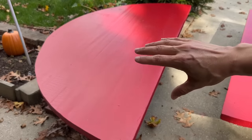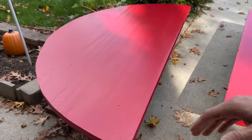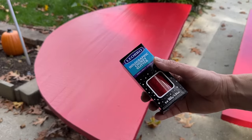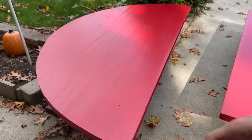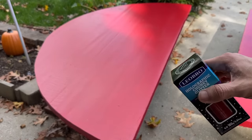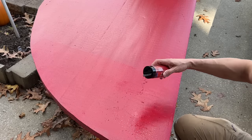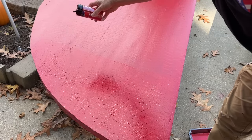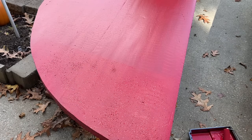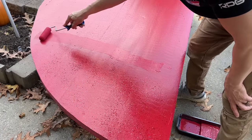A final detail before we assemble everything is to add holographic glitter. This needs to be sprinkled on while the paint is still wet. I've already done two coats; I'm going to do a third coat now and immediately sprinkle the glitter on top so it sticks to the paint. I always prefer doing two solid coats first and adding details after. Work in sections and move fast — you want the glitter to adhere before the paint starts drying.